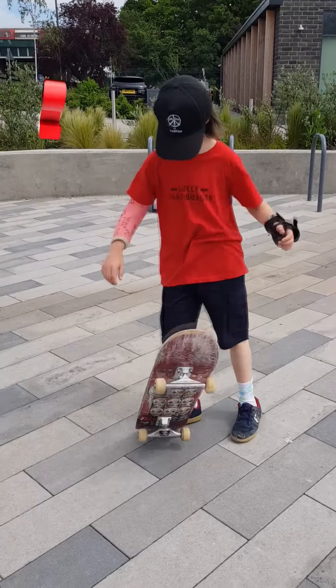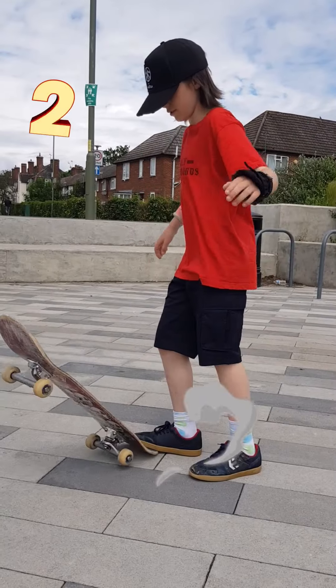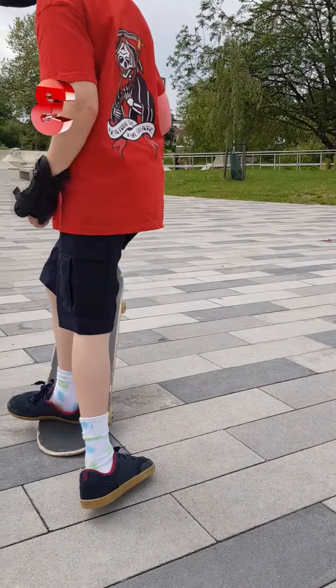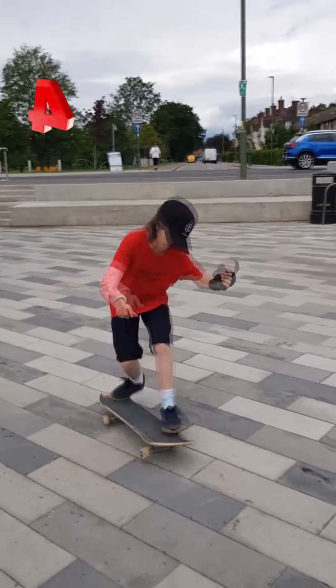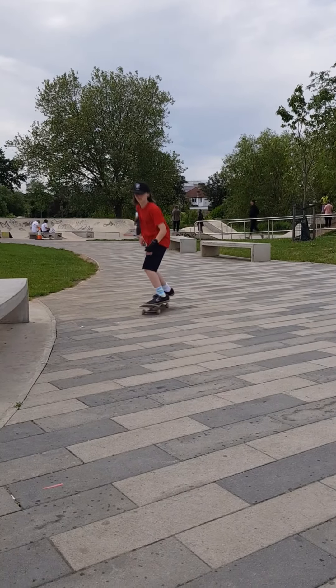Slide your front foot off. Keep your weight on the front foot and pop the board. Make sure when you step off you open your shoulders. Practice popping the board frontside with your front foot off. Pop the board and try to jump on. Split the movement into two — it's also way easier in motion.